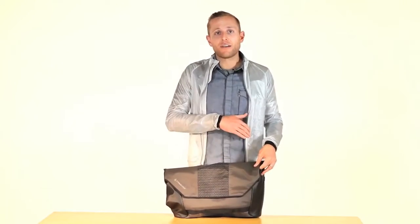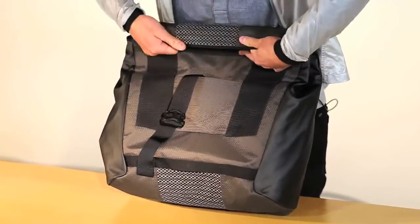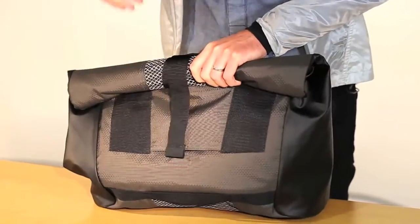Now if you don't feel like that's enough and you get caught in a torrential downpour, this is also a roll top. What that means is you basically take this little strap here and roll the whole flap down and clip it on the back for another added defense against the rain.